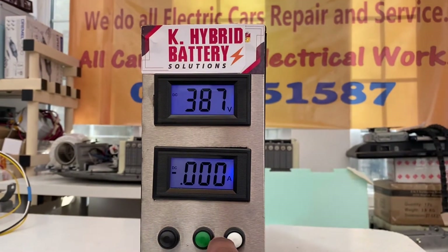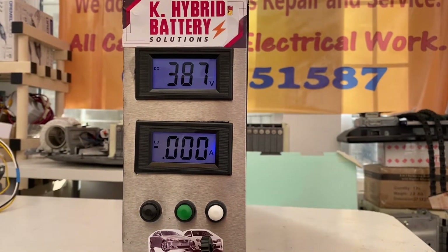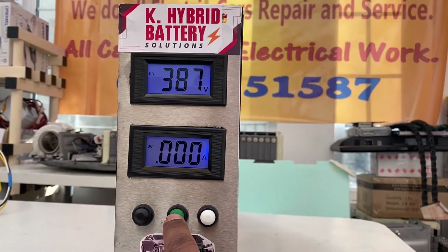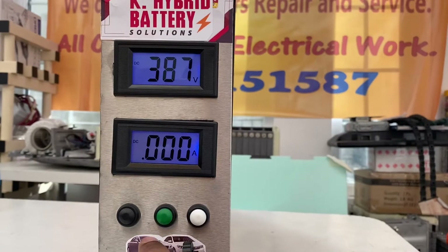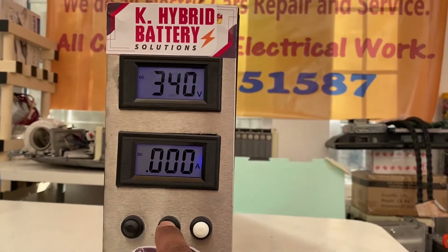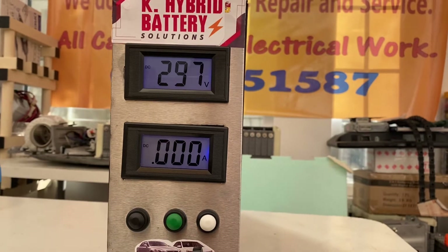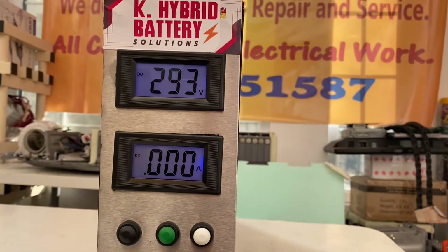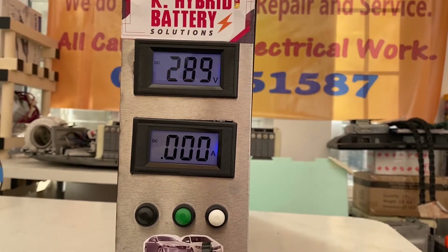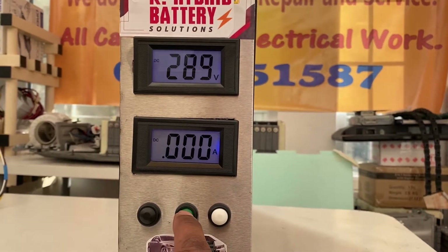I'll show you how it operates. I just switch off the add-on voltage, so it will reduce gradually because nothing is connected at the moment. It will go back to 289 volts — very soon it comes back to 289 volts.